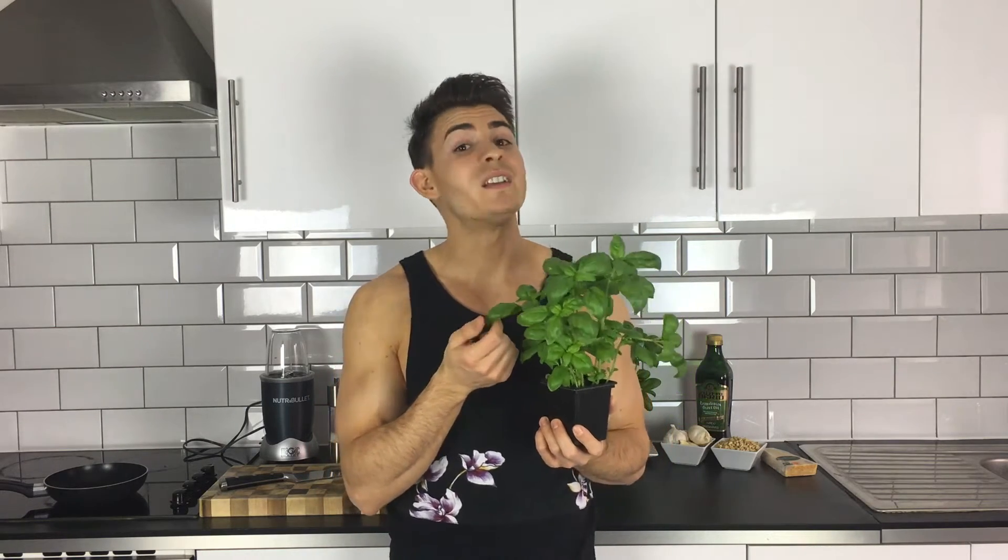Here is my humble basil plant. It might be humble but the health benefits are never-ending in this beautiful aromatic herb. The basil plant is packed full of vitamin A and K and beta carotene, which all promotes healthy skin and hair.